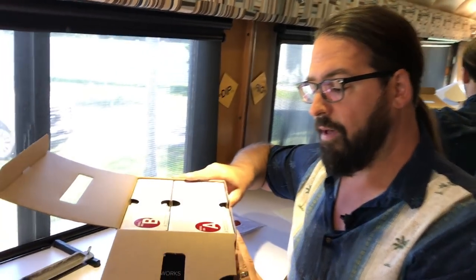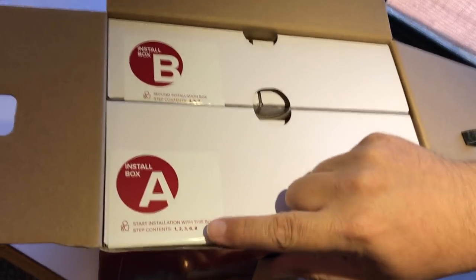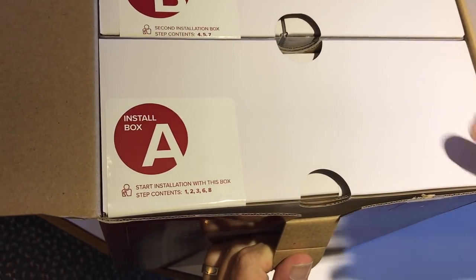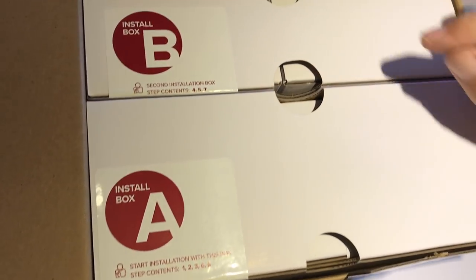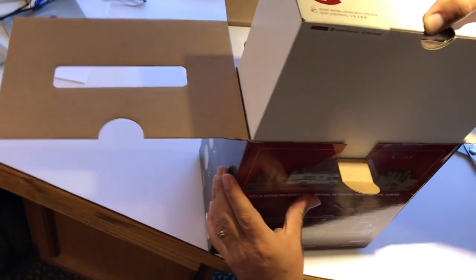There's install box A and install box B. Start installation with box A for steps 1, 2, 3, 6, and 8, and then steps 4, 5, and 7 from box B. It looks like they've done a lot to simplify putting all the pieces together for an RVer.